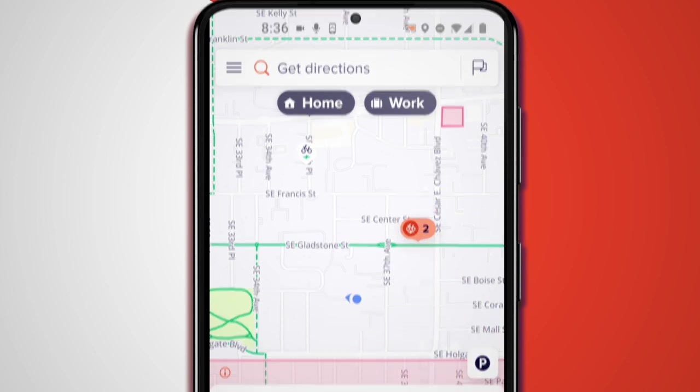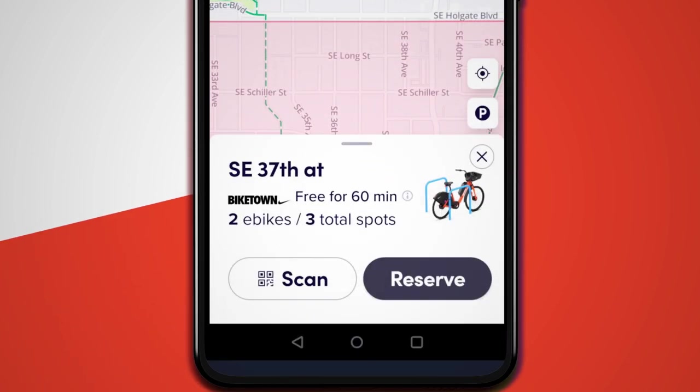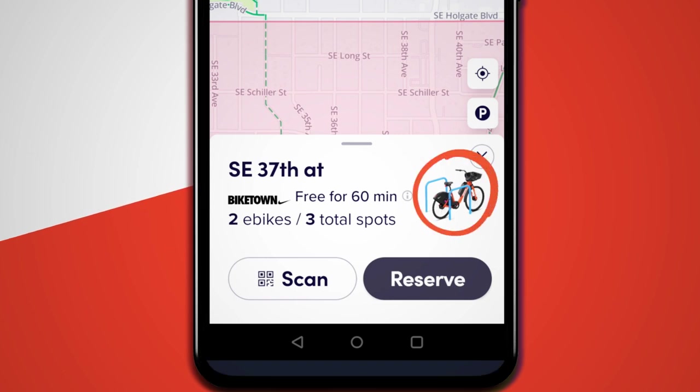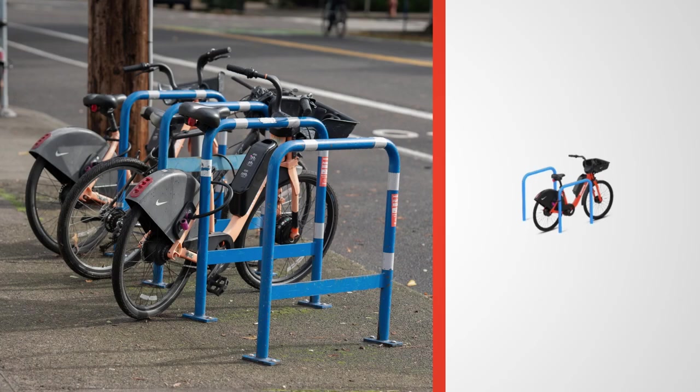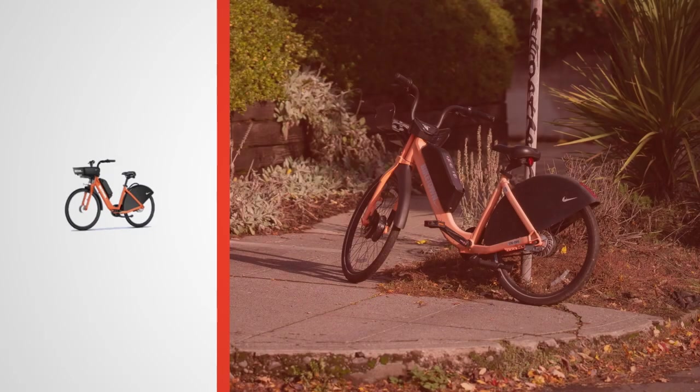Clicking on a location icon will bring up more information about that location. On the right side of the screen, you'll see an icon designating the location type: an orange Biketown parking station, a blue bike rack, or a single locked eBike.